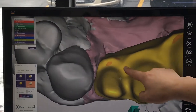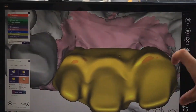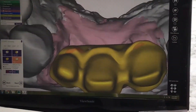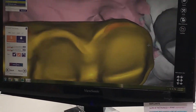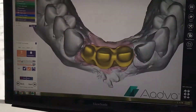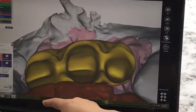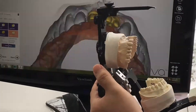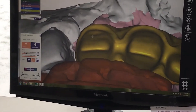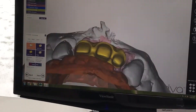After we mill the titanium minibar, we are going to make a PFM bridge with semi-precious metal copings. We make the lingual a little bit thin and refine the shoulder prep area. Then we flatten the gingival area. It is very important to check the occlusion. We cut it more facially because we need 2mm of room. Then we tighten the occlusion and make room for the bridge.